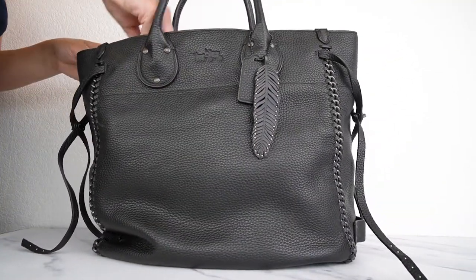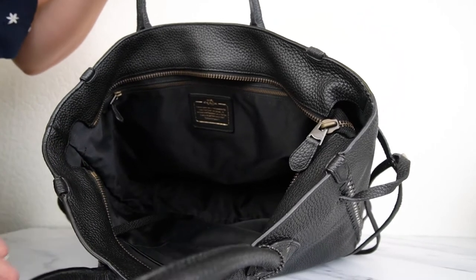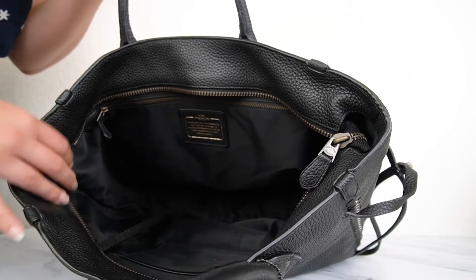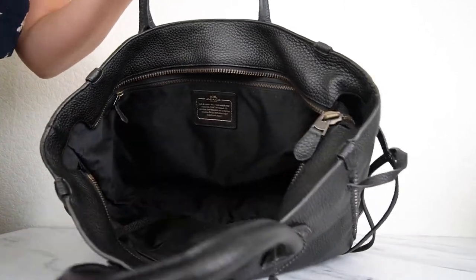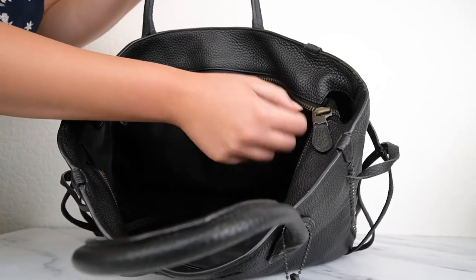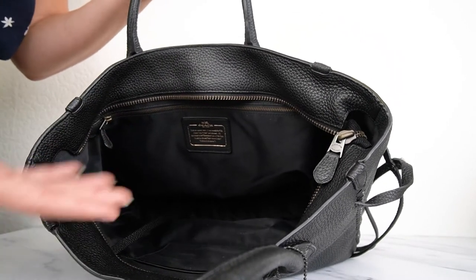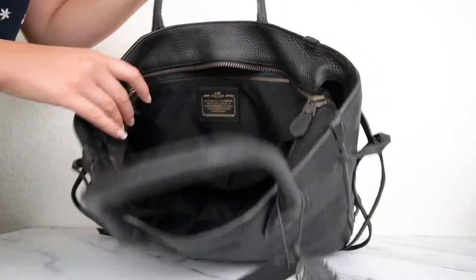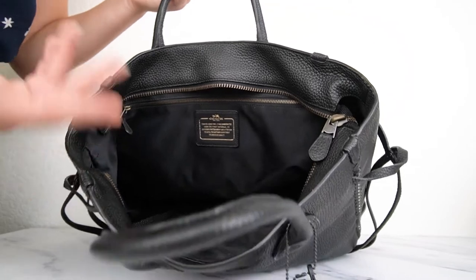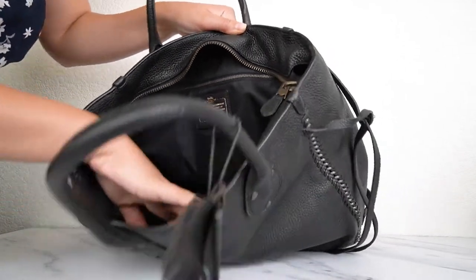Now let's have a look inside. It has zip top closure, which I really like with totes. I like the look of open totes especially if they're structured, but with less structured ones I like having a zip top so you can close it when walking in a city. With this one, if you don't want the zipper closed, you can zip it all the way open and both sides fold into the bag so the zipper won't be in your way. Inside you'll see a zip pocket on one side and a snap pocket on the other side so you can keep your stuff organized.